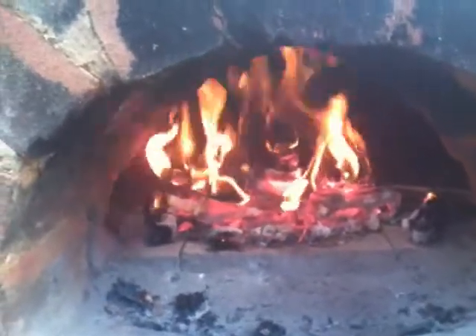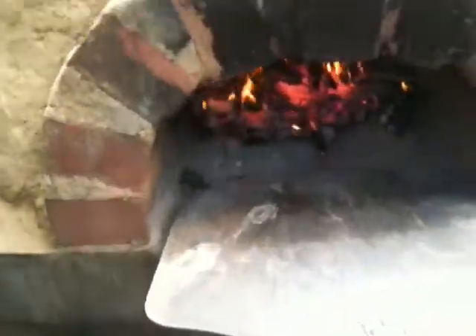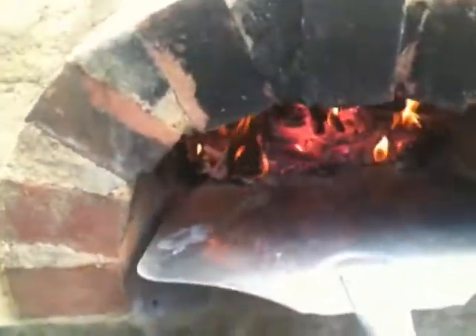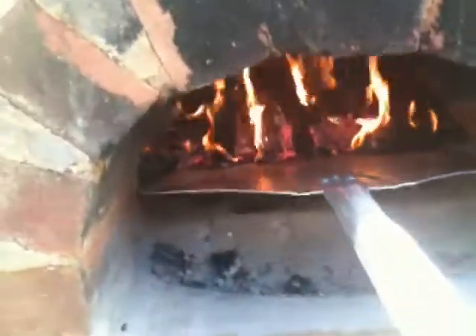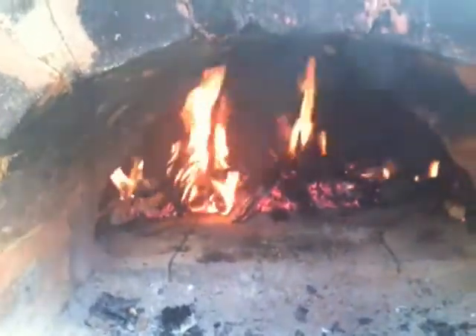Don't move the fire back too quickly — that's why I've let it build up first. If you move it too quickly or try to light the fire in the middle of the oven, the fire will go out. I'm using my baker's peel upside down to push the embers back — a shovel works too. It's a simple case of pushing it back a little bit at a time, about six inches. Then add more wood and build the fire back up from there.